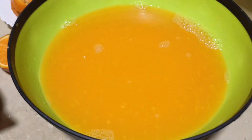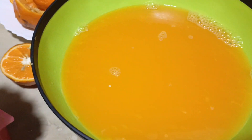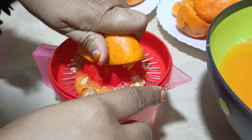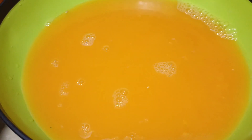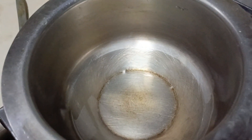This video will be very long, so I will take all the juice from the oranges this way. I am ready. I will take all the juice from this one.